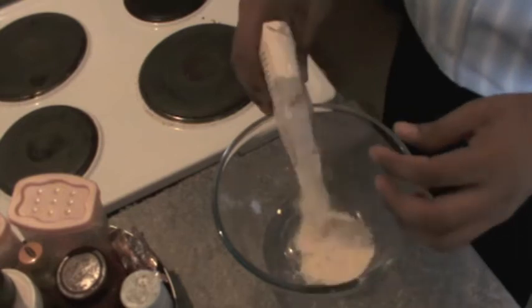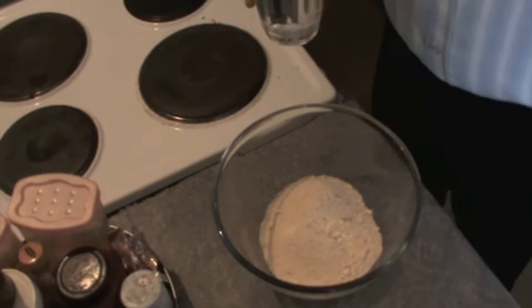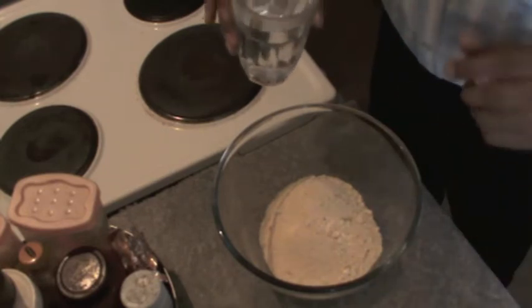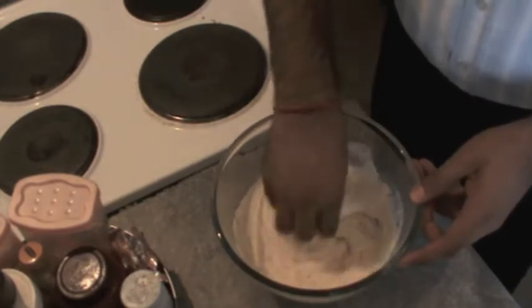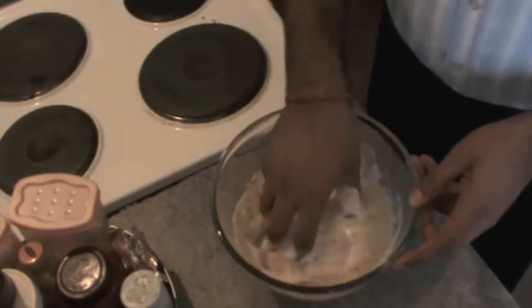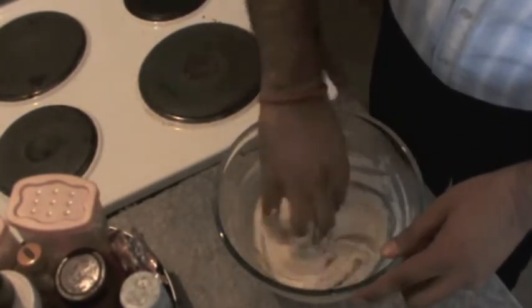Empty the sachet into a bowl. The sachet says we need around 250 grams of water, but I'm not going to mix all the water in one go because sometimes the amount they suggest might be too much. As I put the batter and mix it, the amount of batter is growing because when it soaks water it becomes more.